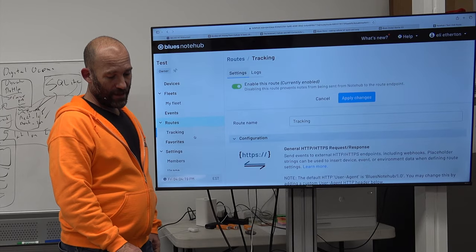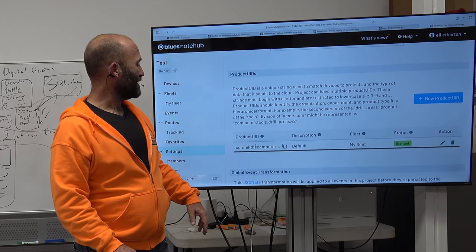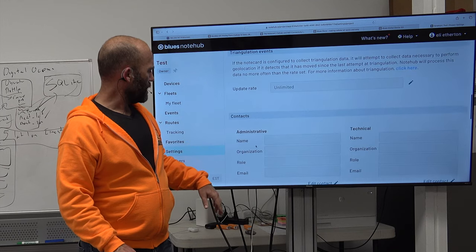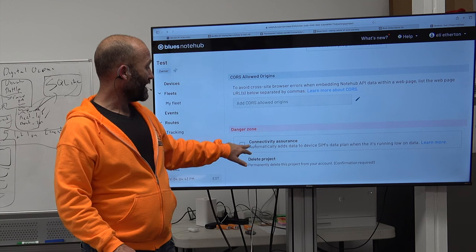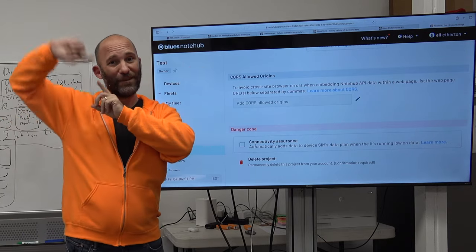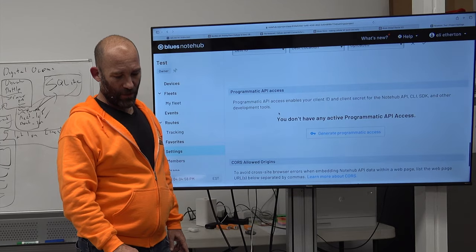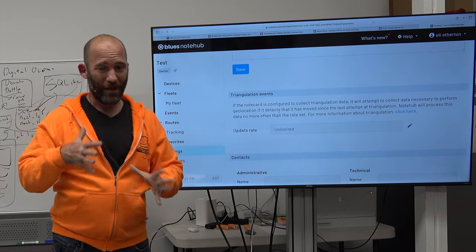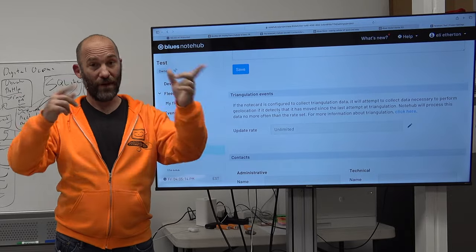In NoteHub project settings, be aware that different configurations live in different places. GPS location mode is set on the modem. The Arduino triggers events. Triangulation frequency, however, is configured within NoteHub itself — and by default it's set to daily. So no matter what you coded in the Arduino or configured in the modem JSON, if you don't modify this NoteHub setting, you won't get new triangulation data more than once per day. You can change it to hourly, four times a day, twice a day, or unlimited.